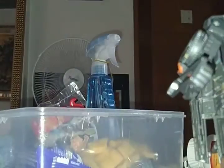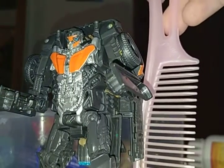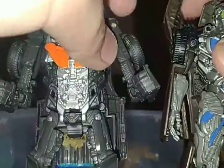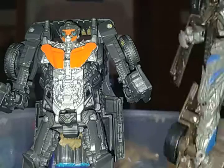Here's the robot mode. I thought he was much more smaller, but he's actually a little bigger than I expected. Here's the size comparison with the box. Here's Lockdown — his arms are right here.